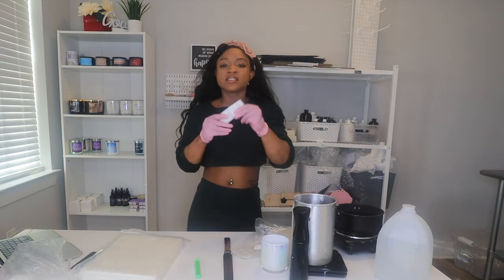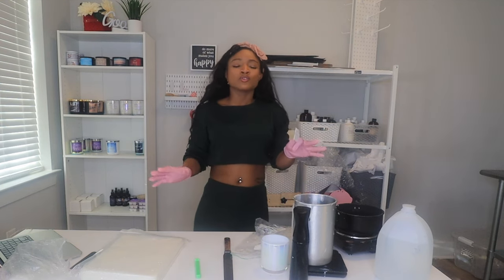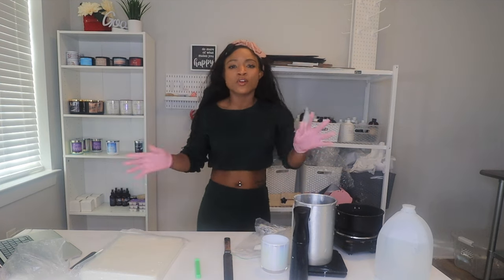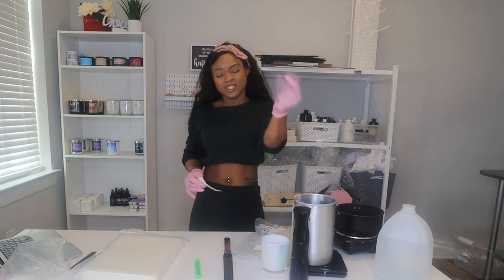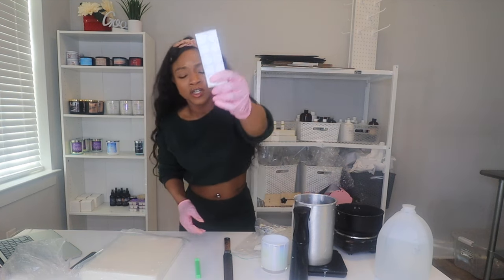And then wick stickers. I would never recommend using anything but wick stickers — don't get your hot glue gun, that is a mess. You want to get your stuff together, be organized, clean, turn and burn. Get your candles made. Wick stickers.